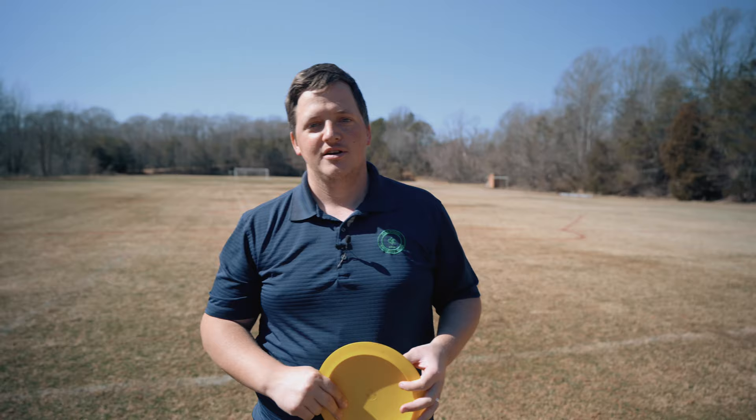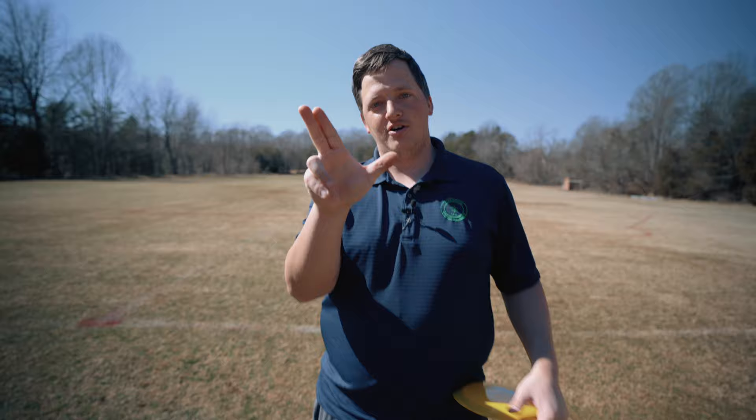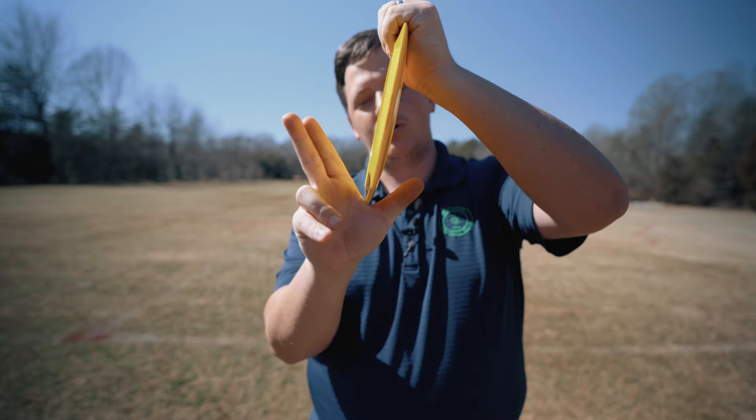I don't want you using a mid or a putter for these examples because those can be held a little differently, have a little bit of a different grip, and can be released a little bit differently. So first thing I want you to do, take your disc here — see this web between your thumb and your index finger? I want you to take the edge of the disc and cram that sucker in there.